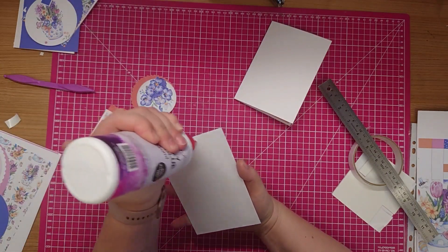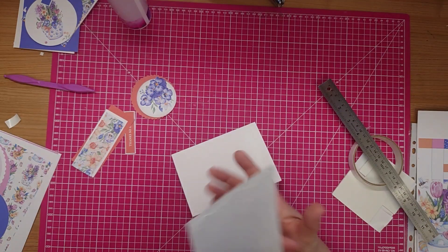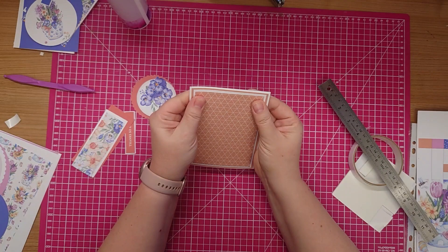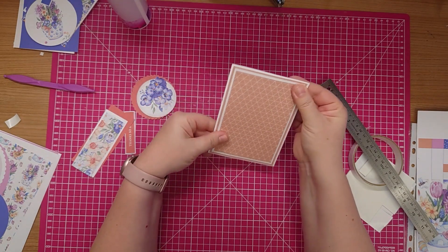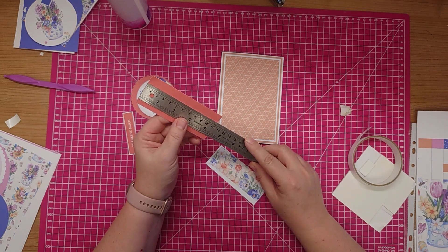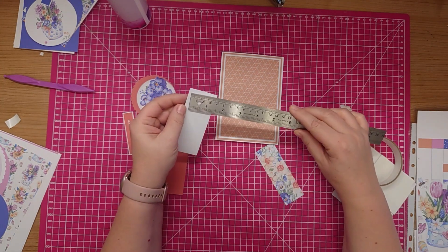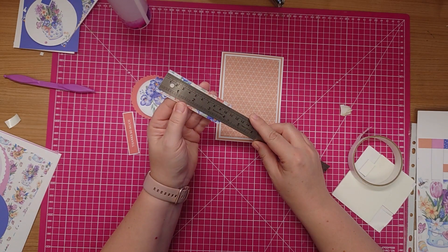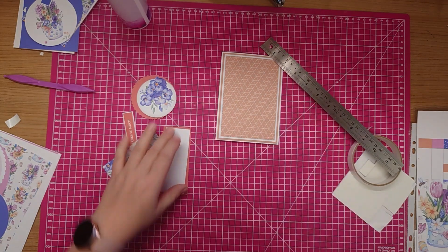I'm going to attach that to the front of the card base, just make sure it's positioned correctly and the borders are about the same. My next layer - the colour card measures 11 centimetres by four and a half centimetres. My white card is 10 and a half centimetres by four centimetres and then the pattern paper is 10 centimetres by 3.5 centimetres, and they all just slot together with some tape.